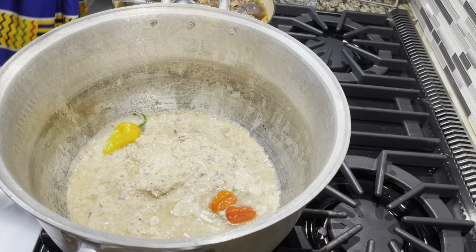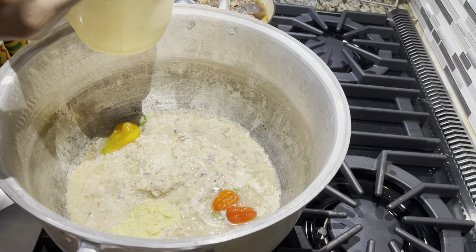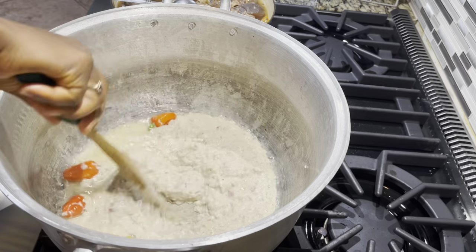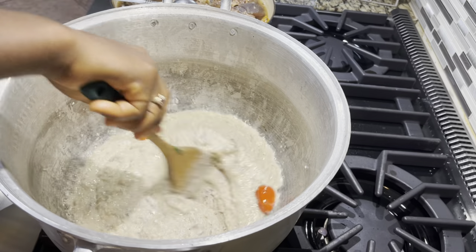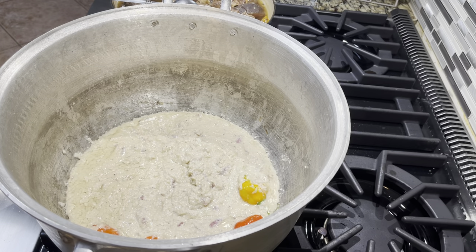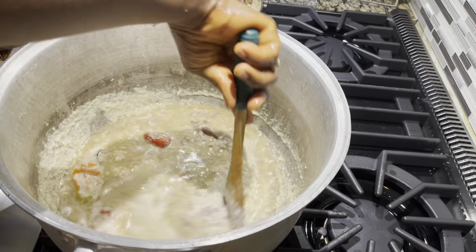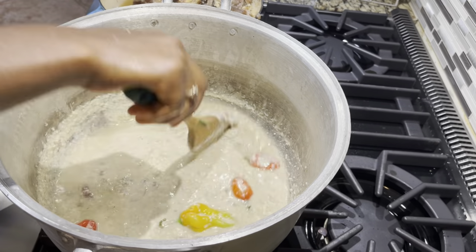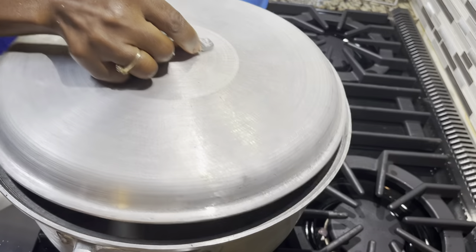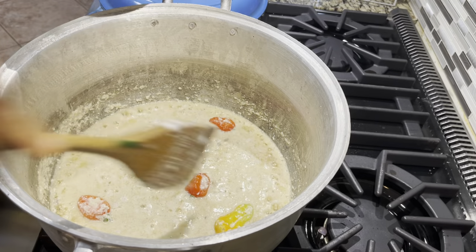We let the egusi paste fry for a little bit, and then I'm coming in with my ginger seasoning mix — in that mix I have garlic, onions, and anise seeds. Those are my aromatics; you can customize to suit your taste. Keep stirring constantly because the egusi wants to stick to the bottom. Then I add the rest of the stock, cover the pot, turn it down to low, and cook the egusi mix for about 15 to 20 minutes until it is done.